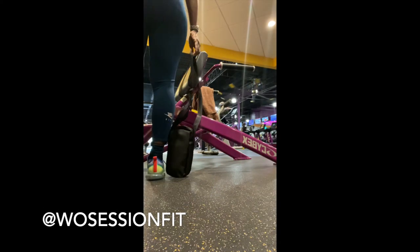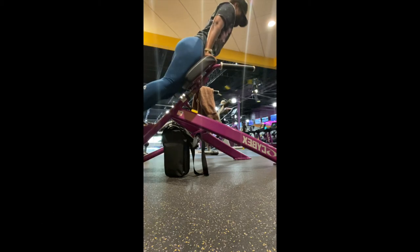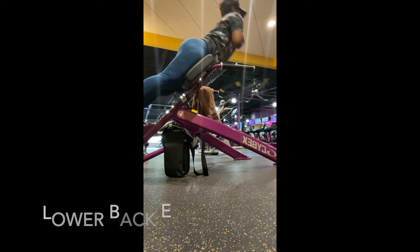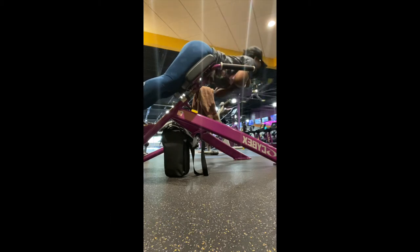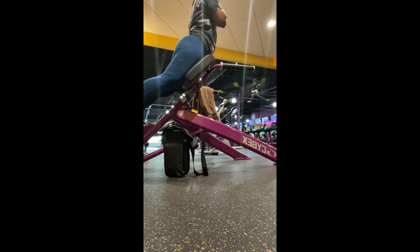What's up workout team, welcome back to my channel. For those of you who are new, make sure you click that subscribe button to become a part of the workout team. In this video I decided to work glutes and include some quads and hamstrings, just because those muscles run together.